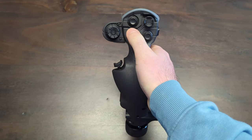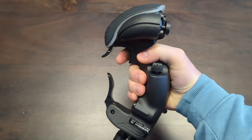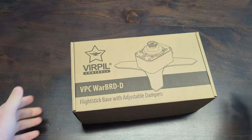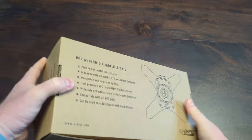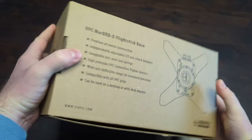Plus, the handrest is adjustable for maximum comfort. Overall, a total of 32 possible buttons and four axes built into one stick. Next piece of the puzzle is the Warbird D base — a high-precision, dual-cam flight stick base with detachable USB cables and attachable auxiliary devices.